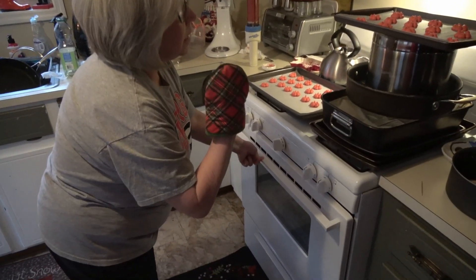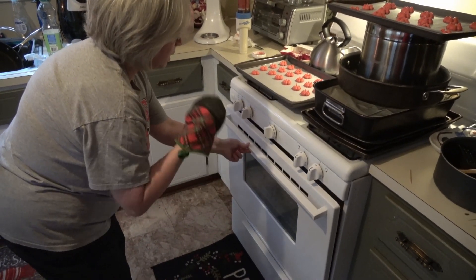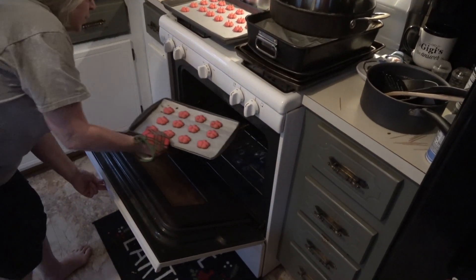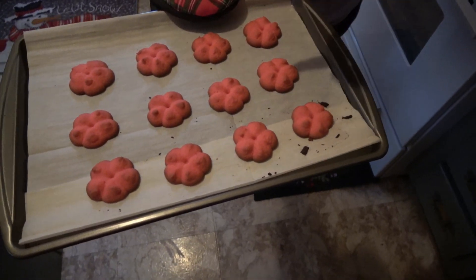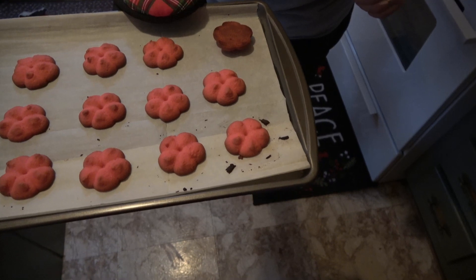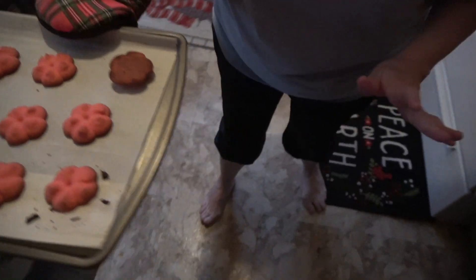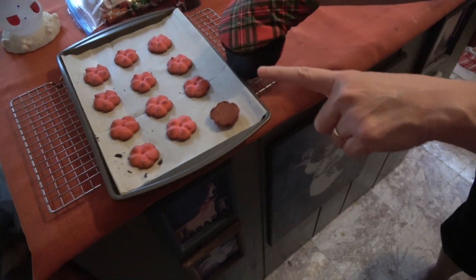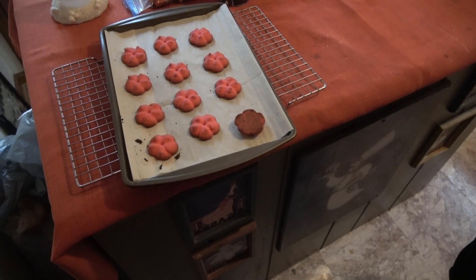I set the timer for 11 minutes but there are still two minutes left and these are already ready to come out. See how they're crisp around the edges, and if you turn them over they're just right on the back. Let them sit on the pan for just a few minutes, then move them to a rack and let them finish cooling entirely — and then you're done.